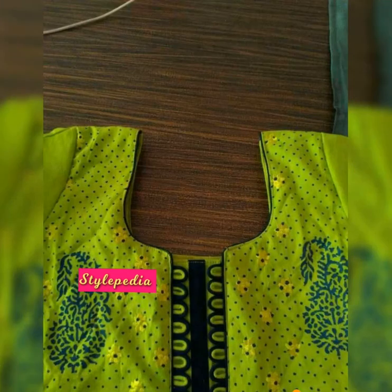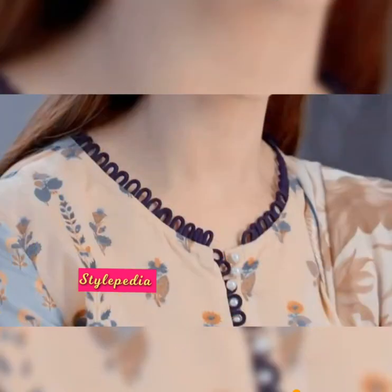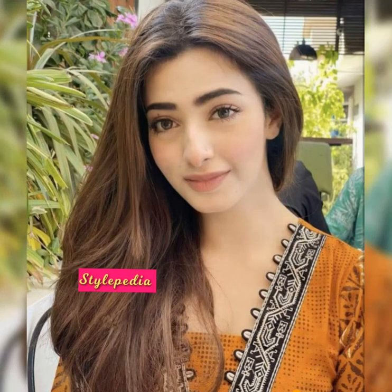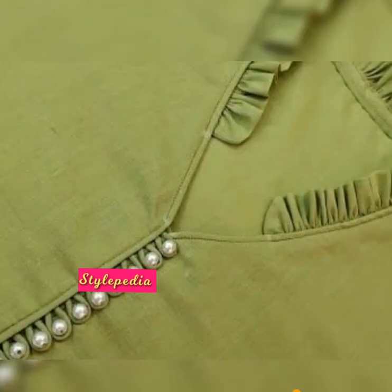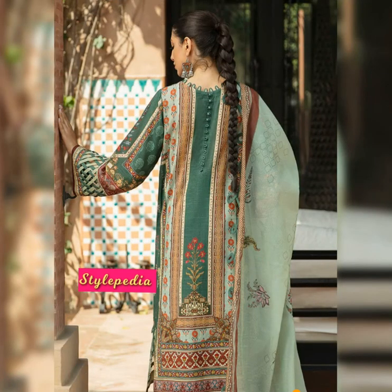I hope that you love my video. If you like this video, please share it with your friends and family, subscribe to my channel, and please like my video. Try all these designs in your dresses and add some more elegance to your wardrobe. Thanks for watching — till then, Allah Hafiz.